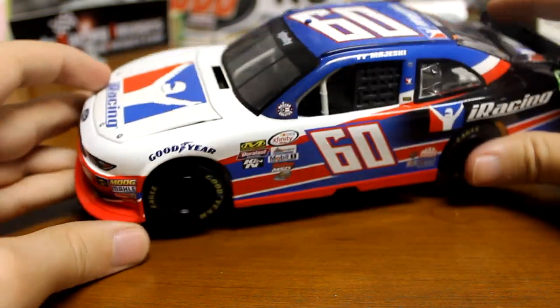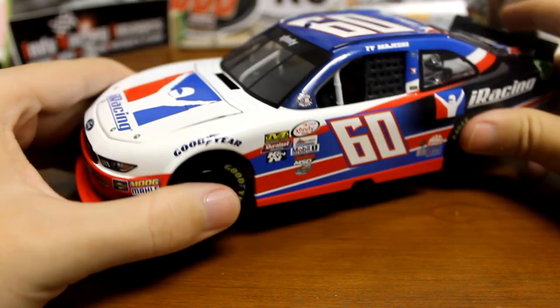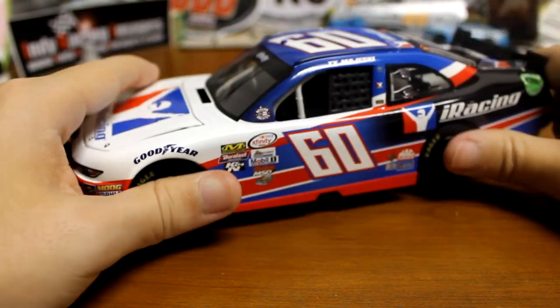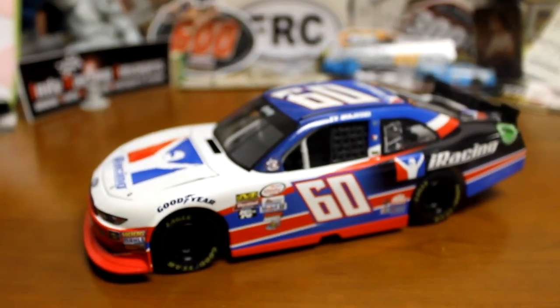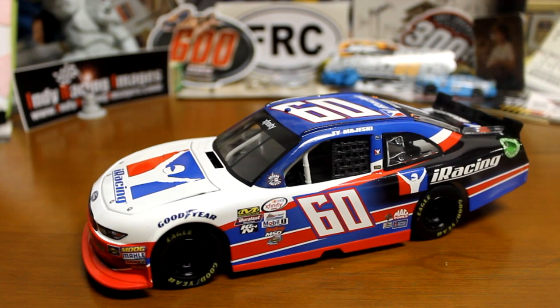It's a good looking car, great looking paint scheme. I really wanted to pick this up just with the whole iRacing deal. And hopefully I can track down that Ambrose car — that would go great with this one. So there you guys have it. I hope you all enjoyed. Make sure to leave a like if you did, it helps me out a ton. Appreciate y'all as always, and I'll see you all in the next video.